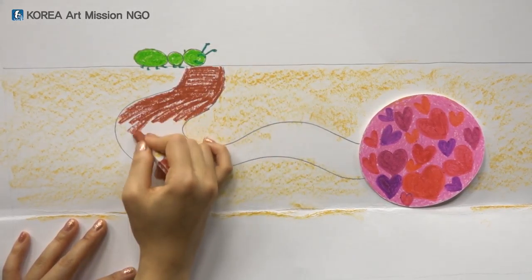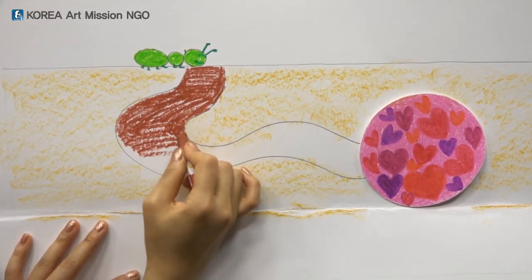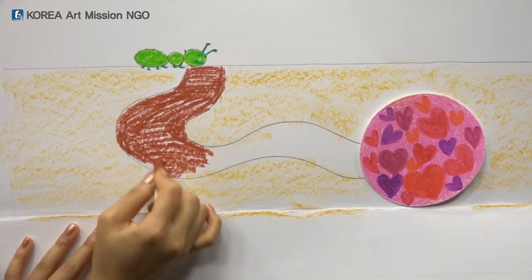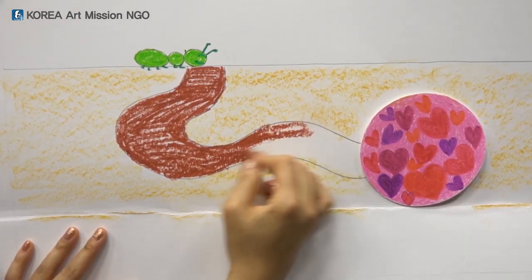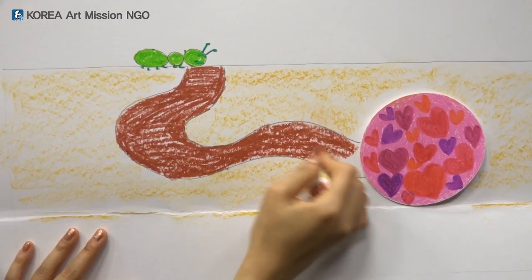You don't need to color it all in, everybody. Would you like to follow the way all the way down and get to the heart house? Come on, let's go to the heart house — we're here now!